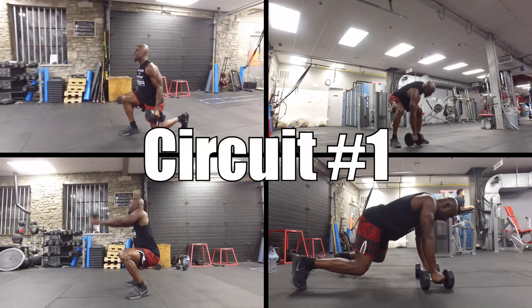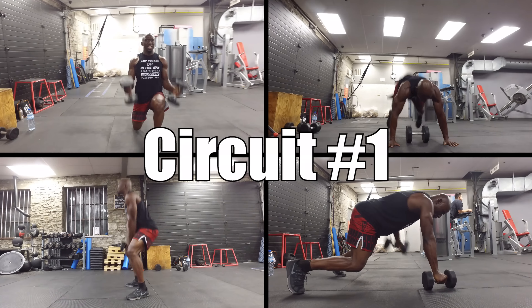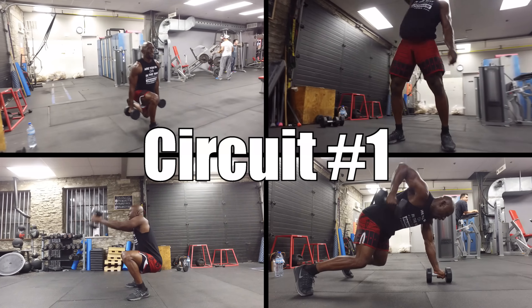I've put together what I call my metabolic grinder workout. The reason I'm calling it a grinder is because you're going to grind through two different sets of metabolic HIIT workouts. For the first set, you're going to do four exercises. Perform each exercise for 60 seconds of work, followed by 15 seconds of rest, one after the other. Once you've done all four exercises, you're going to rest for a minute and then repeat for three rounds.